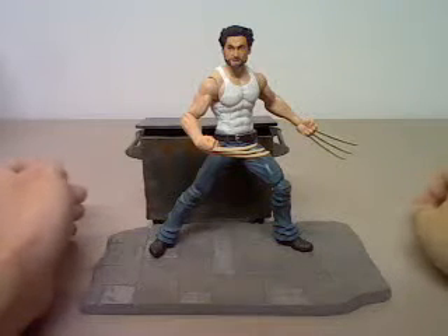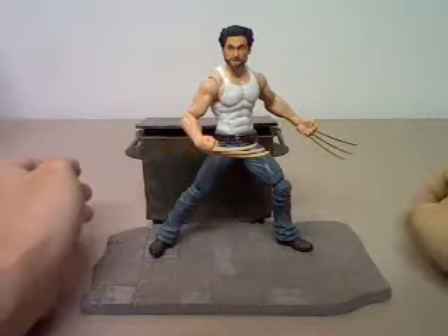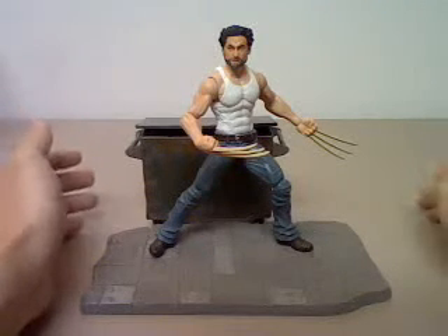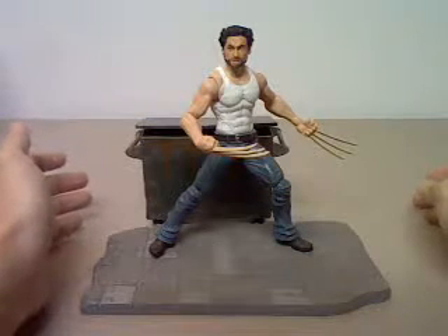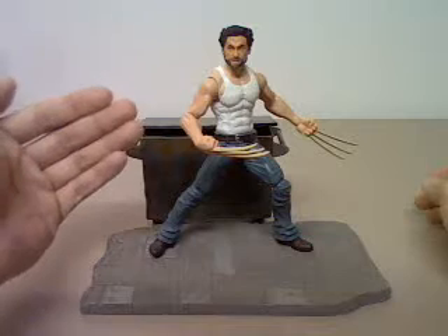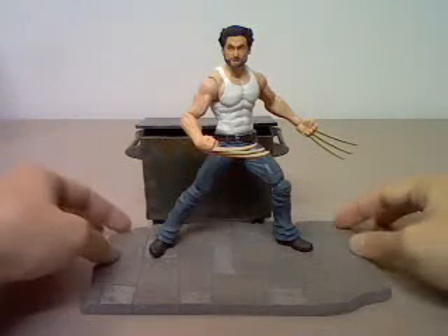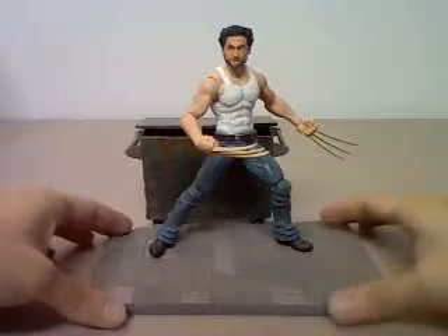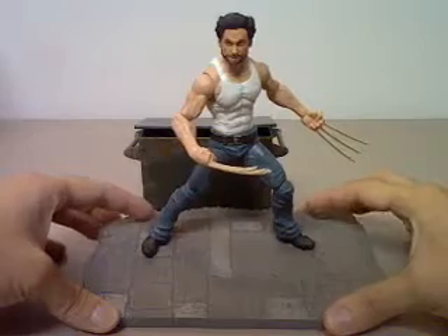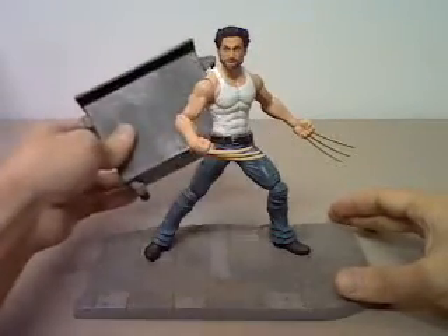This is a video review for Marvel Select X-Men Origins Wolverine figure. Before I bought this, I really had high hopes for this particular set, mainly because it's a 6-inch scale Wolverine figure, and secondly because of the base. The base consists of the pavement of an alleyway and a dumpster.